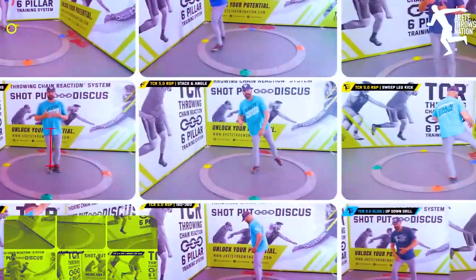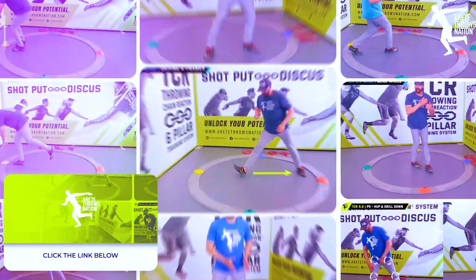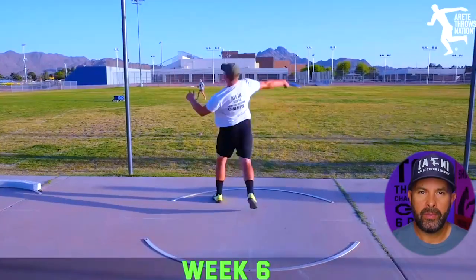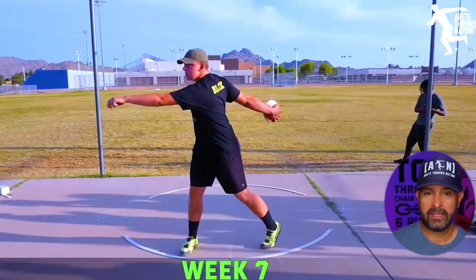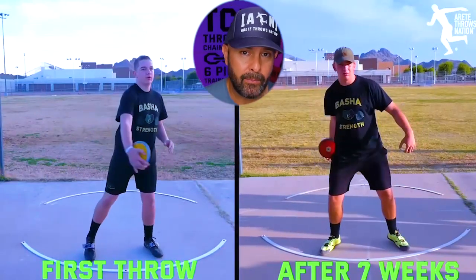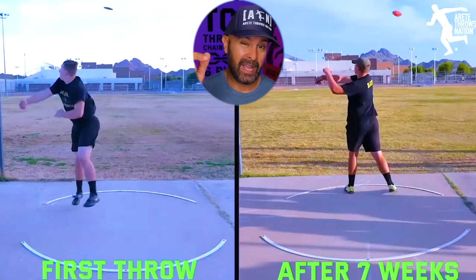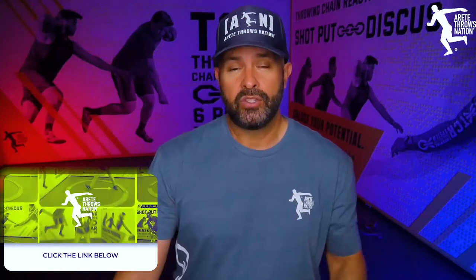For those who want to dig deeper, inside our Throwing Chain Reaction system we go through all of this — we break down the six pillars of throwing, break down each pillar into multiple drills, and have throwing progressions accompanied by drills. Remember, you just can't cheat physics. Throwing is technical and complex, but it can be simplified — and that's what we do inside the Throwing Chain Reaction. Check the link below for our throwing camps, online coaching options, and video analysis.